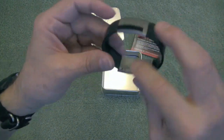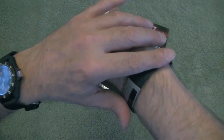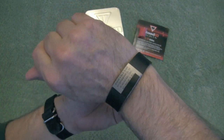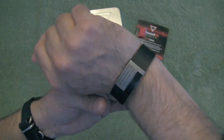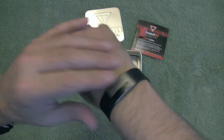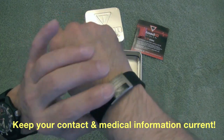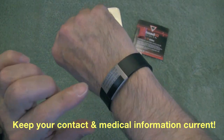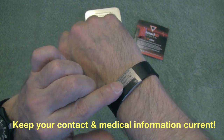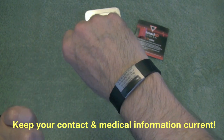I thought this was a perfect item to have if you're going in the outdoors — hunting, fishing, biking, kayaking, skiing, backcountry skiing, snowshoeing, snowmobiling, etc. Having this on your wrist, you don't even know it's there. It's very, very durable. It's waterproof. And if someone needed to access your medical information, it's right there, easy to access. You're going to be much better off having that information readily available.